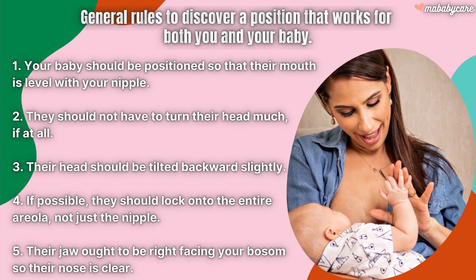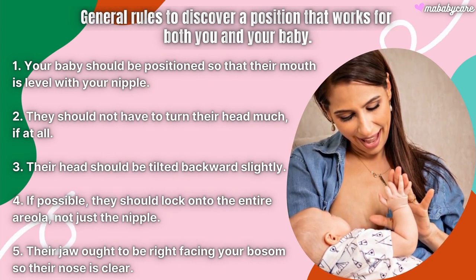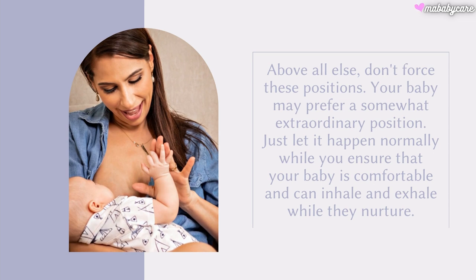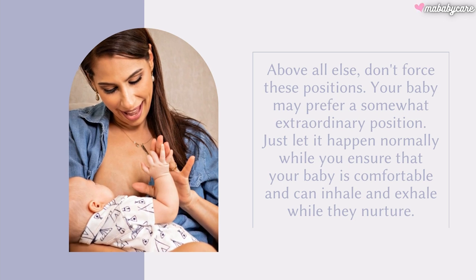They should latch on to the entire areola, not just the nipple. Their jaw ought to be right against your breast so their nose is clear. Above all else, don't force these positions — your baby may prefer a somewhat different position. Just let it happen naturally while you ensure that your baby is comfortable and can breathe while they nurse.